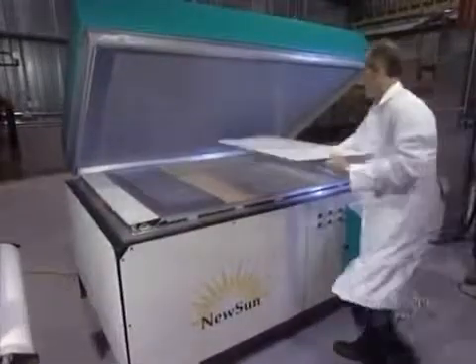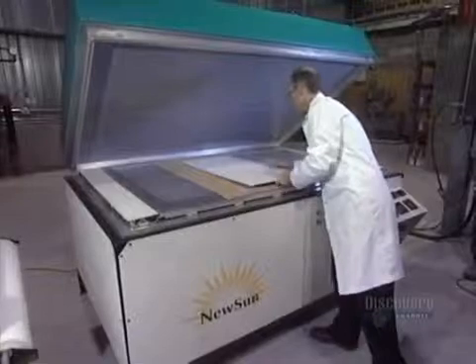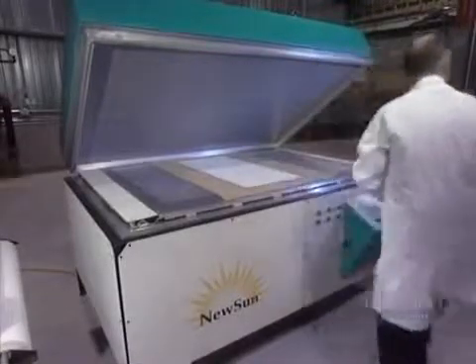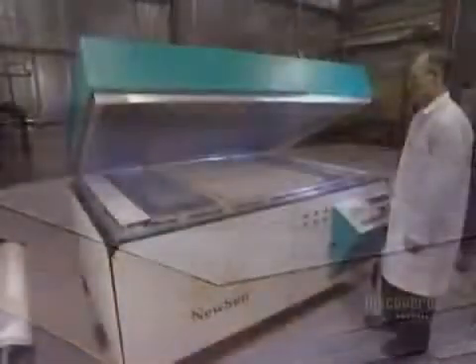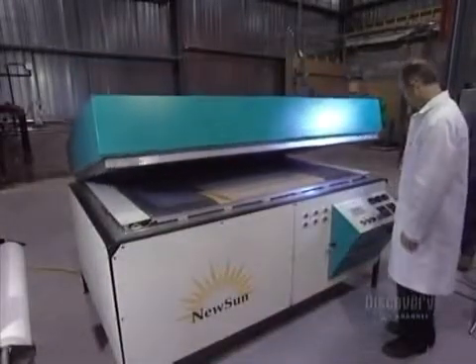Finally, a sealing film is applied to protect the module. To laminate and stiffen the solar panel, it's placed in a heated oven from which air has been vacuumed out. The panel will cook at 80 degrees centigrade for 15 minutes. The oven hermetically reseals to proceed with the vacuuming out of air.